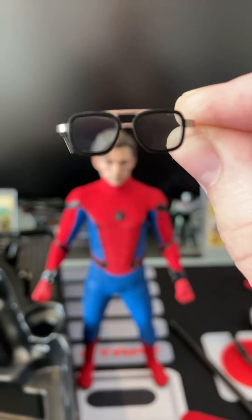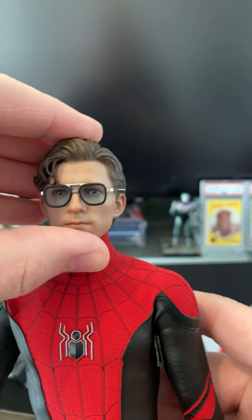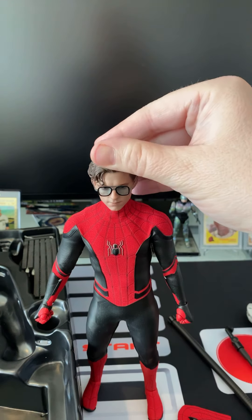I'm going to swap the head back because I really love the Tom Holland head sculpt — they did a really good job on that. It goes on and off super easy. The EDITH glasses just fit right over the ears — they're kind of a metal material, so they go over pretty easy. Take a look at that, how cool is that! You can also pose him holding the glasses. Really cool stuff.